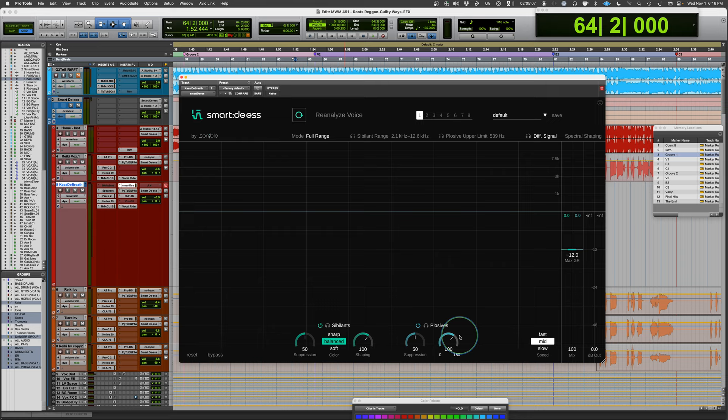The speed setting controls how aggressively the plugin grabs onto sibilants. Fast makes it react more quickly. Slow is a way of shortening the sibilant — allowing the initial part through, then suppressing — useful when long sibilants stand out too much. Mid is a more balanced approach. You also have spectral shaping, total gain reduction display, a maximum cap, output level display, and a wet-dry control.